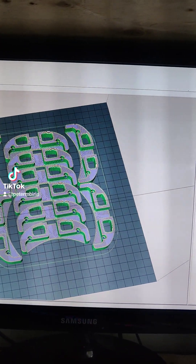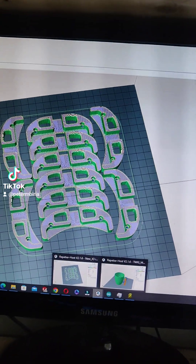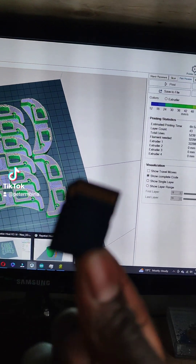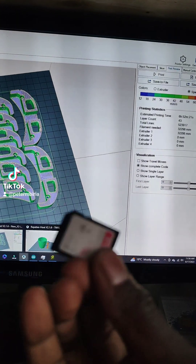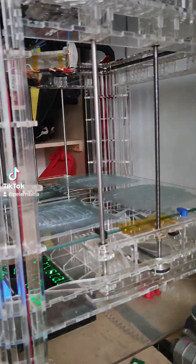I save it. After saving, I transfer it to an SD card. In this case those files are here — they're in G-code format, machine language that only the printer understands — this printer right here.